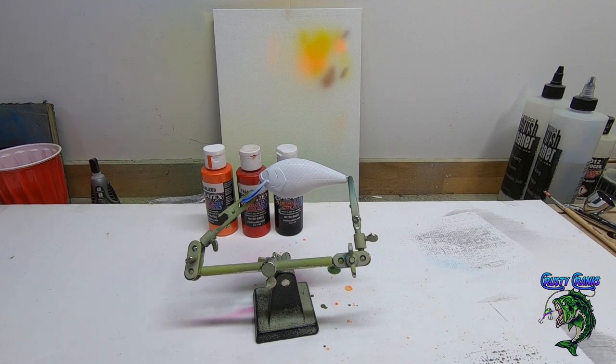Hey friends, welcome back to Krusty Cranks where we paint baits and make lures. I had a little request from a friend who wants me to paint him a Bengals lure. First let me give you a warning — if you try to do some of this stuff, you got to be careful. Obviously I can't sell this stuff; this is just for him basically because he's a big Bengals fan.